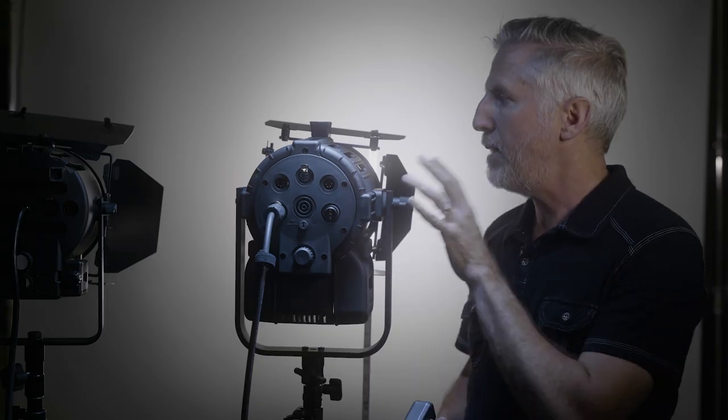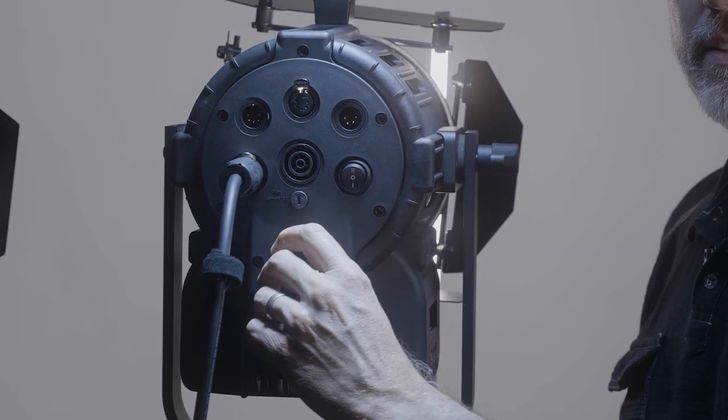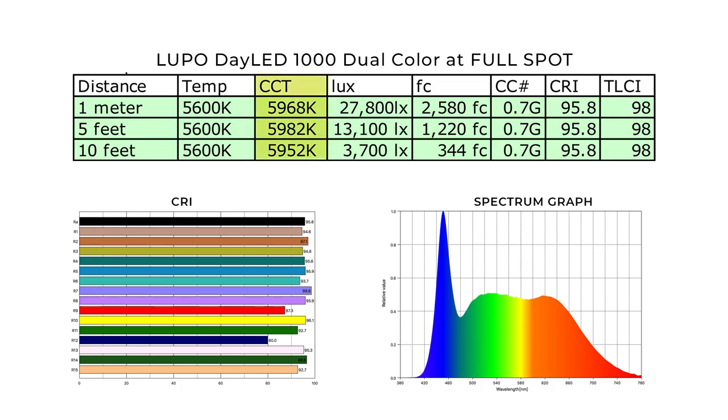Now this is 5600K but fully spotted — before I was zoomed out on the wide angle, now I'm fully spotting. Looking at the numbers, the color temperature reads around 5960K. The color correction number is higher at 0.7 green. The CRI is 95.8, and the TLCI holds at 98. Of course the lux here is much brighter. At one meter it's 27,800 lux; at five feet it's 13,100 lux; and at ten feet it's 3,700 lux.